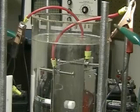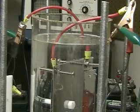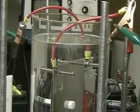What you're looking at here is the plate system I'm using for the pulse system, which consists of two 6 by 12 inch plates separated by about an eighth of an inch.